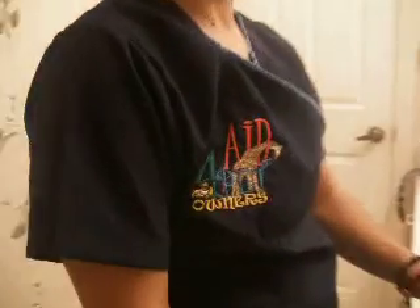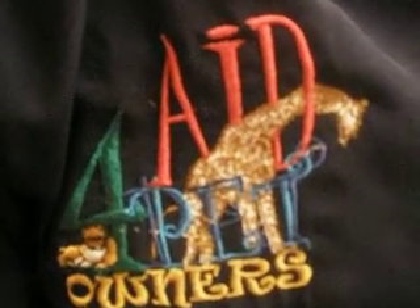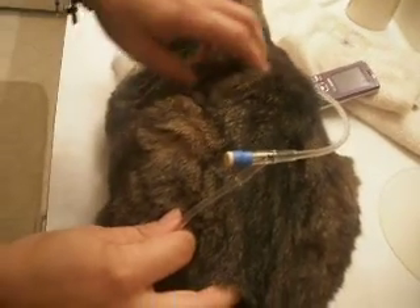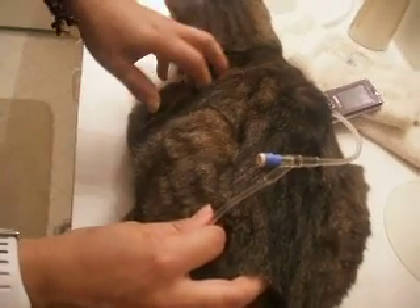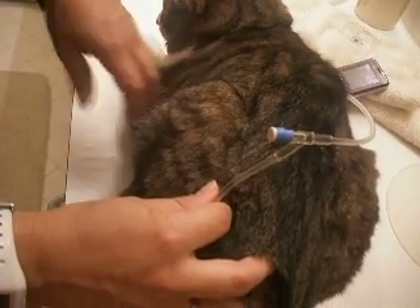When you give fluids to your cat or dog, don't be afraid that there's going to be a little bubble afterwards — it's normal. The bubble will be absorbed by the body and distributed to where it needs to go. By tomorrow there won't be any bubble under the kitty's skin.